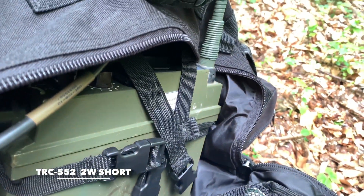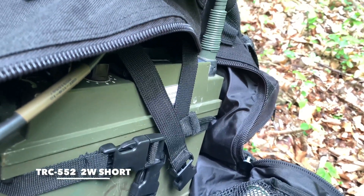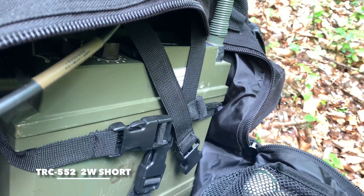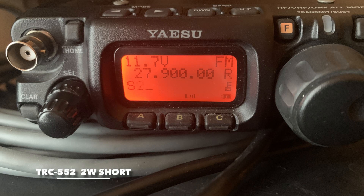One two three four five, one two three four five. Radio check, radio check. TRC-552, short antenna. One two three four five, radio check, radio check.